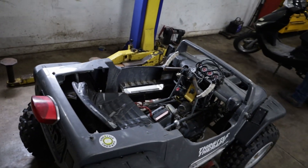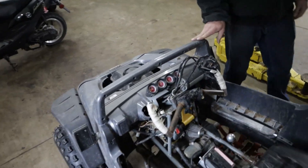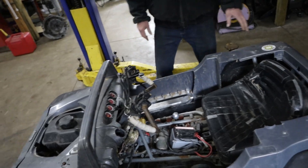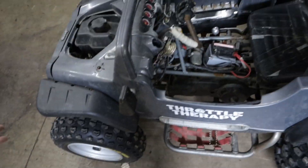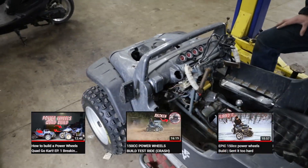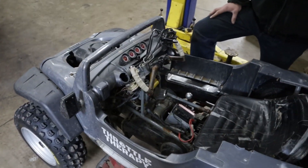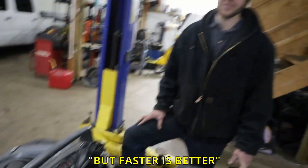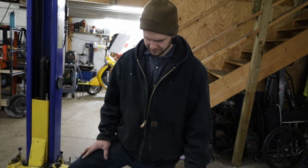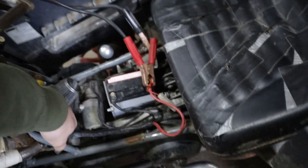Now we're going to test the Jeep. This also has a 150cc GY6 engine — this was a GY6 quad and then we turned it into this Jeep. If you haven't seen any of these videos before, we play with this thing a lot, it's really fun. Does about 40 miles an hour, a little more than 40 I think. Faster is better, so we're going to go get a baseline run and then check the numbers on this as well.